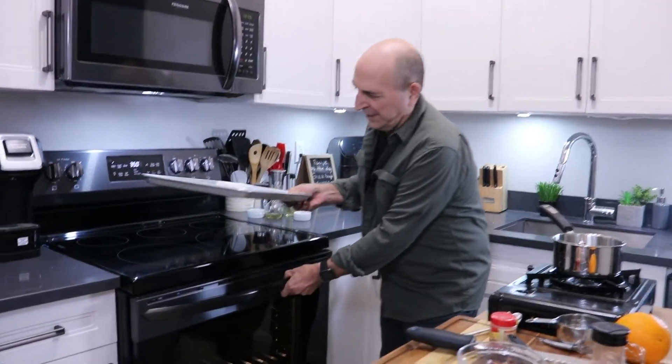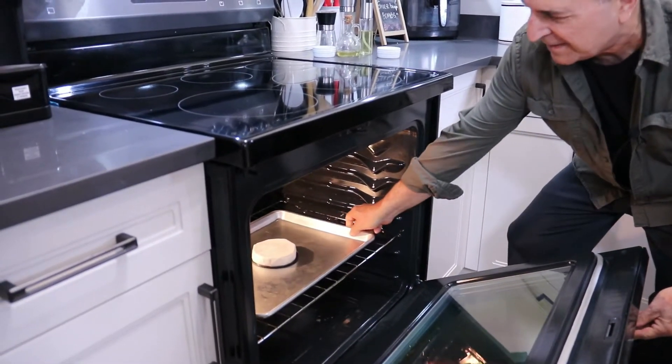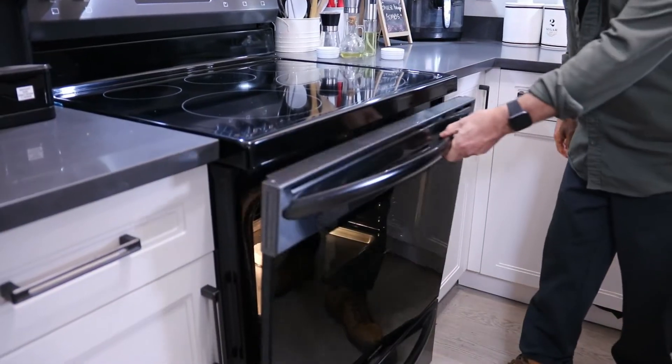I'm going to slip this into a 350°F (180°C) preheated oven for about 12 to 15 minutes.